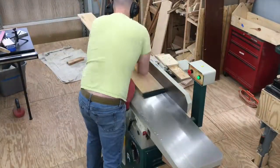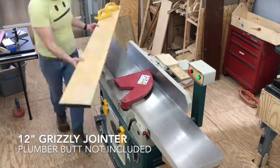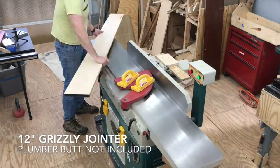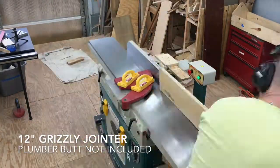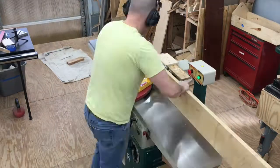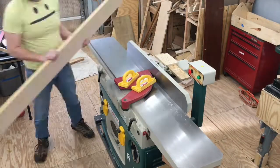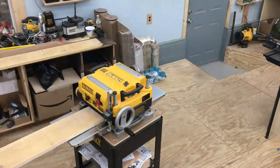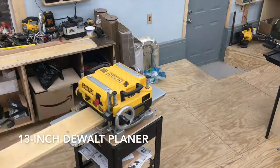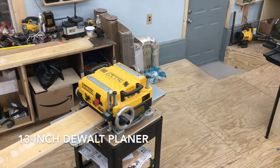Alright, here we go. The first thing I do is take the lumber over the jointer — that gets one side perfectly flat. After I get that flattened out, I tilt it up on its edge and get the second side flat and 90 degrees to the first side. Then I run the boards over to the planer. This planer sequence actually took almost half an hour — it's a long process usually.